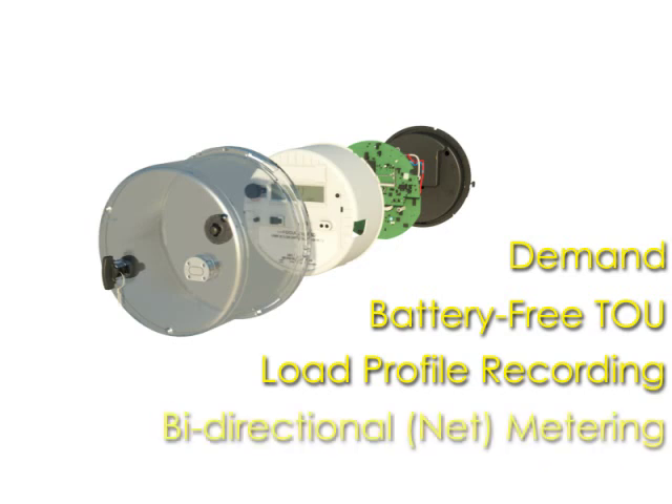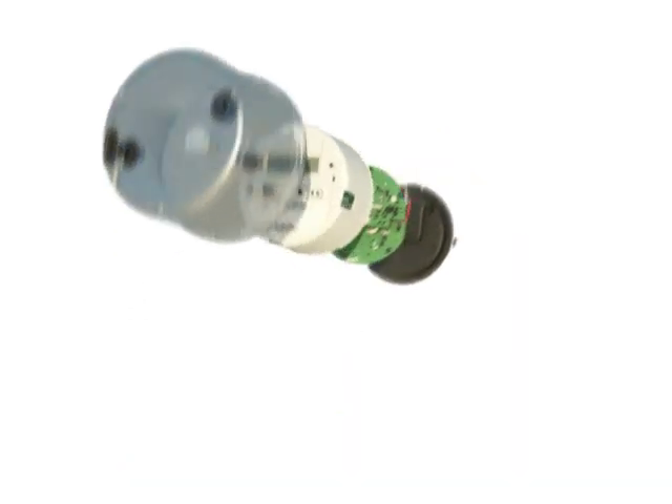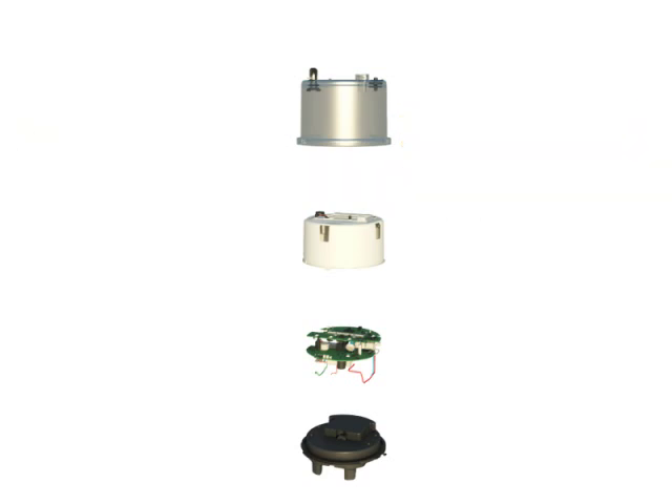The Focus AX is a bi-directional meter which is upgradable on-site or over-the-air with various network providers. The AX meets applicable ANSI standards and is available in all standard forms. A popular option in the Focus AX is its 200-amp service disconnect, which can be remotely operated within most networks.